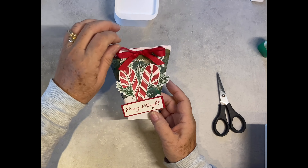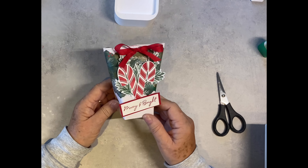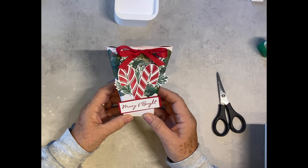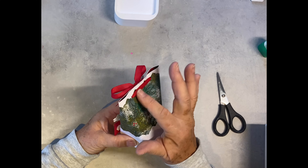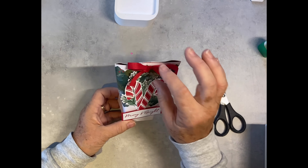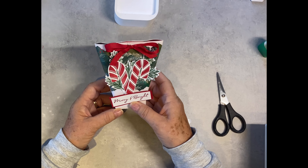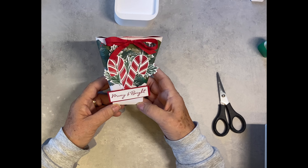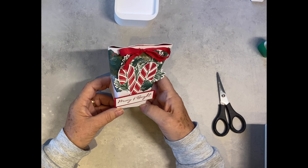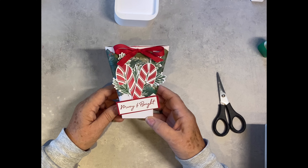Hi everyone, it's Carol here from thestampingground.co.uk. I have this lovely gift bag to show you how to make. The only difference from the one you saw before is I've put two holes in this one rather than one, where you could hang it if needed. It's a lovely size and fits a lot of chocolates, little gifts, etc.